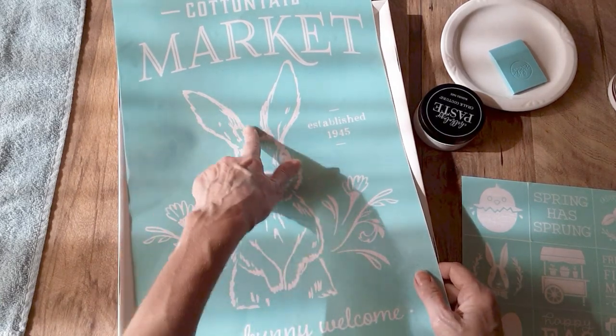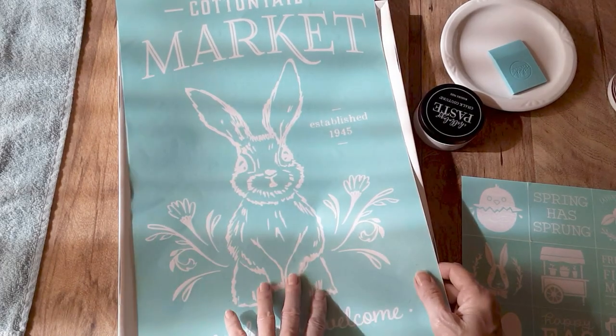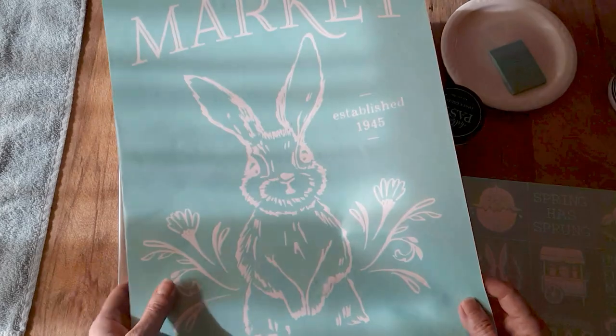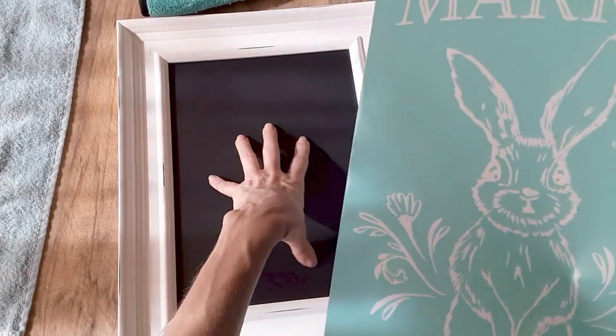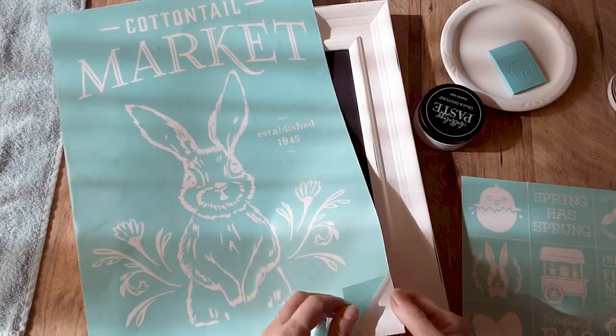They're going to be coming out with what they call chalkable chip shapes in the shape of this little bunny, and it's going to be a reusable surface just like the chalkable chips, which will be great because then you can add magnets and you can put it onto your Aiden Frame if you want to.